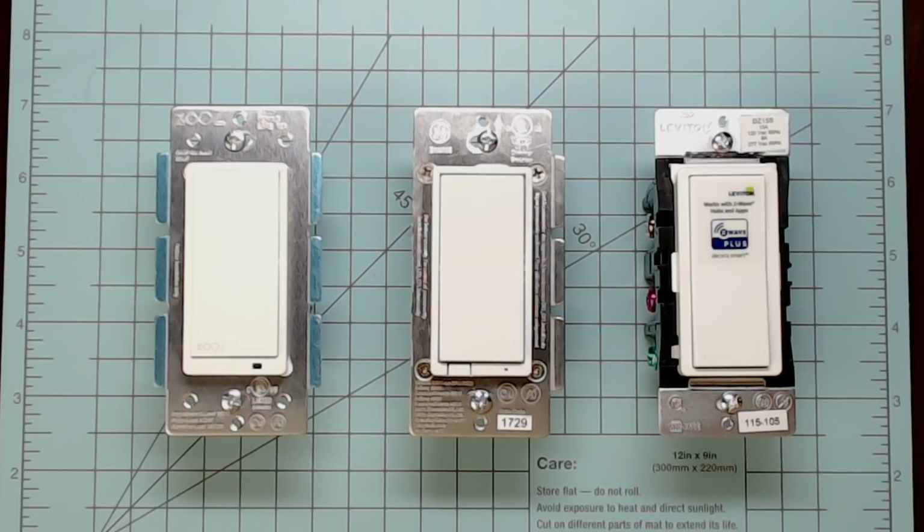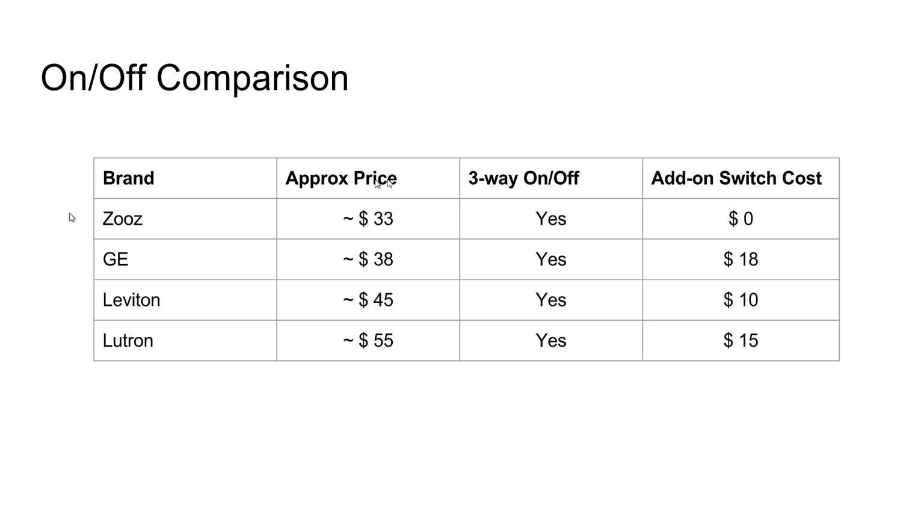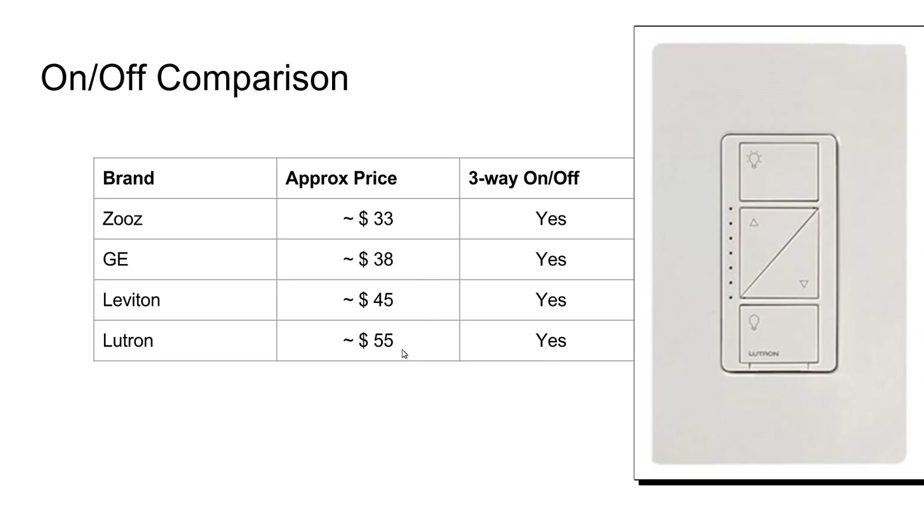I don't plan to run out and change all of my normal Z-Wave switches all at once, but I do plan to replace them over time. Each of these switches costs between $30 and $45. The Zooz paddle switches run about $33, GE at $38, Leviton around $45, and the Lutron switch is usually $50 to $60, so about $55.